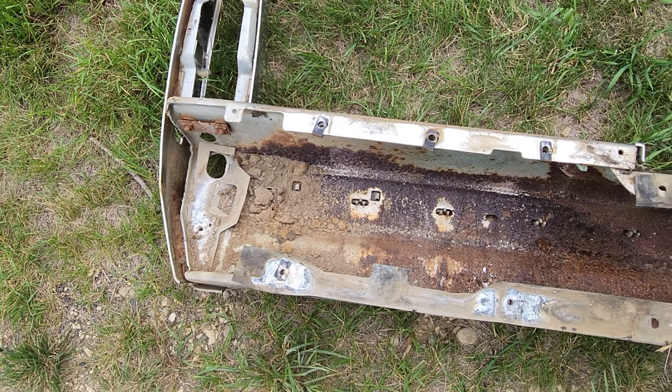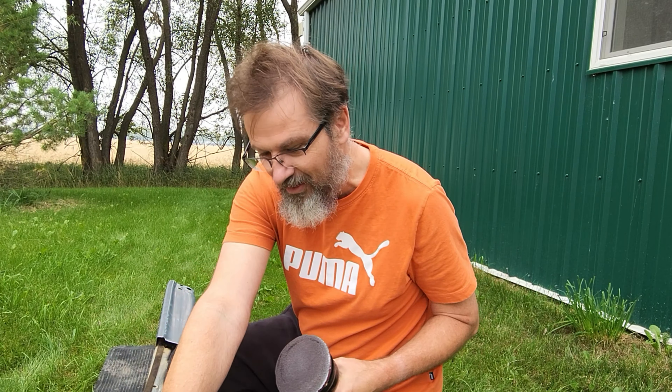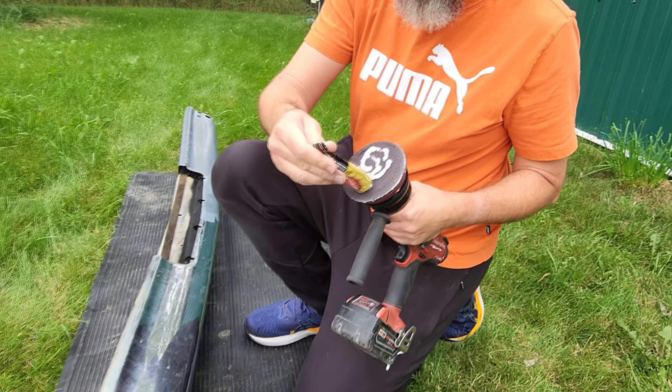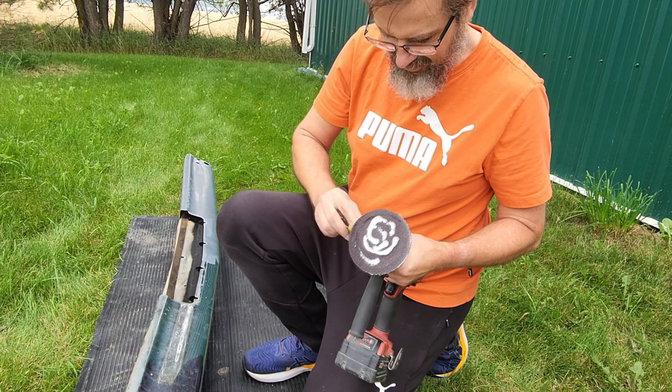I'm actually on camera for a change. I'm putting metal polish on the DA to polish this chrome. You got to come down here — this is why you need it to stand up. We're gonna polish this bit here, you can see my finger. First put the orbital sander on — starting to rain too.